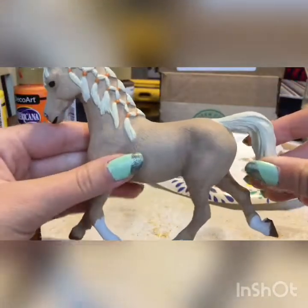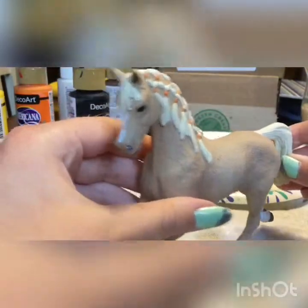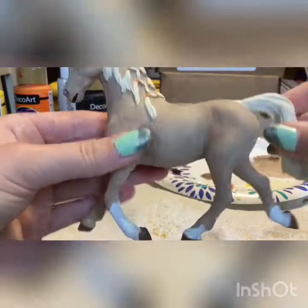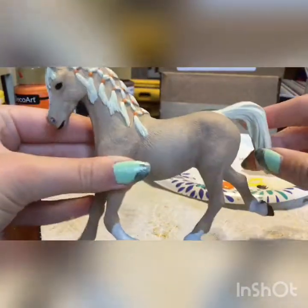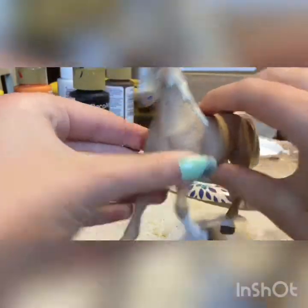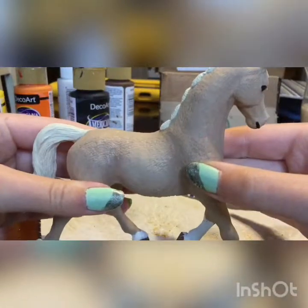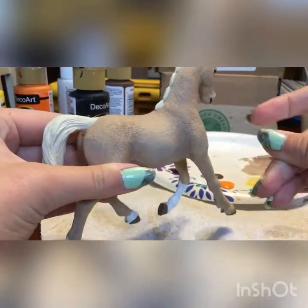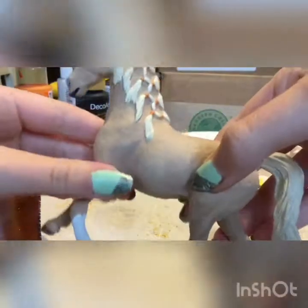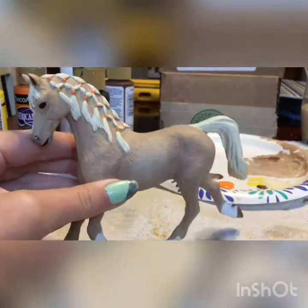Alright guys, meet Gingersnap! I gave her a little stripe and the horseshoes. I really like her and this turned out super good, especially for my first time repainting a horse. I really hope you guys enjoyed this video — make sure to like, subscribe, all those YouTube things, and I'll see you next time on Wednesday's video. Bye!